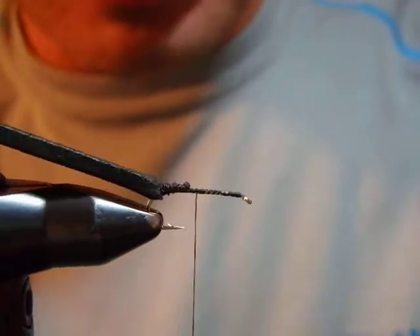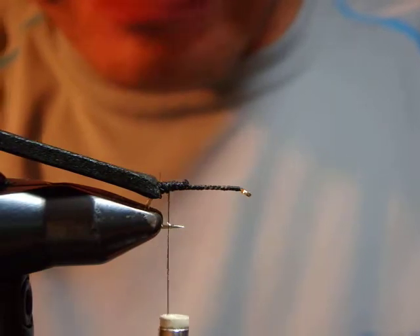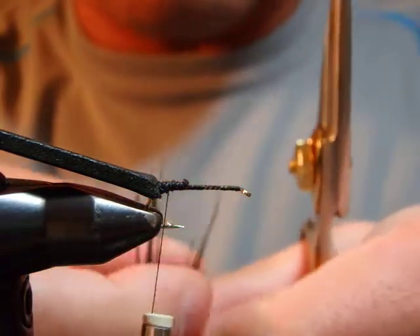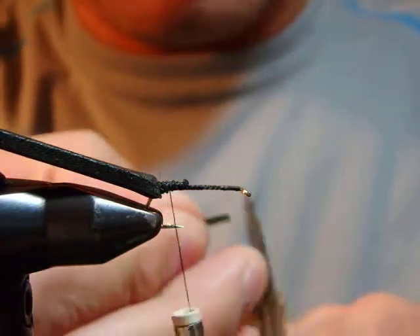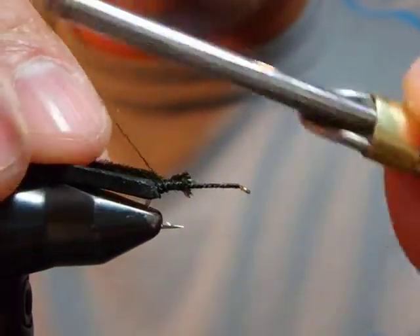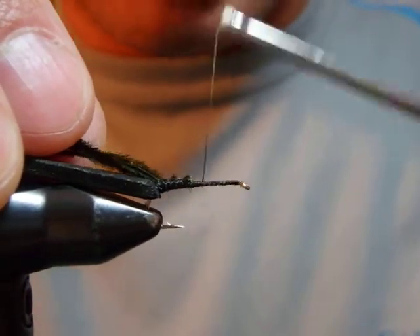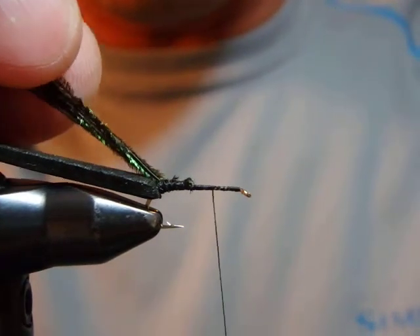I'm going to tie in four, five, or six peacock herls depending on the size. These happen to be really short ones — pretty much the end of the package — but they still work fine.